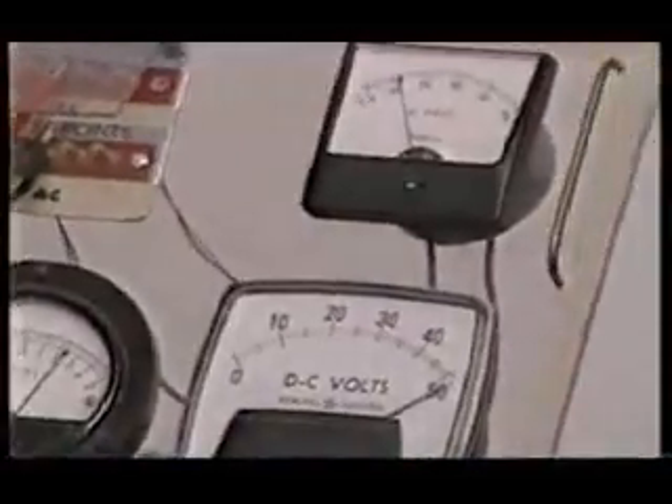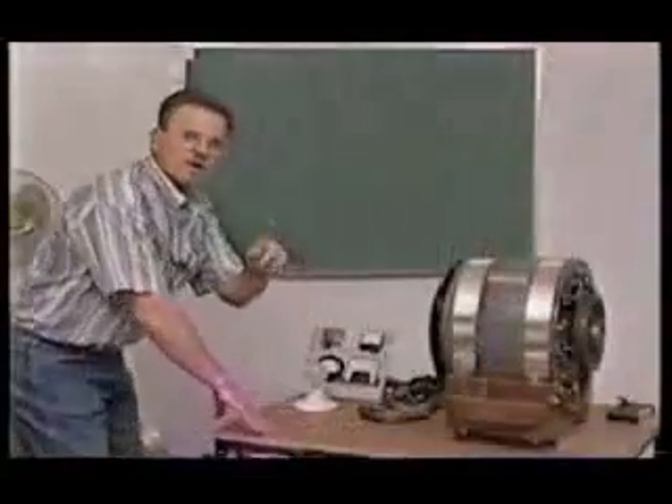If you turn this around where you can see this side here, all the working parts behind this system here operate from a little computer. It takes just 5 volts. It's 150 volts.